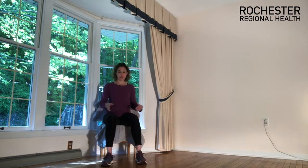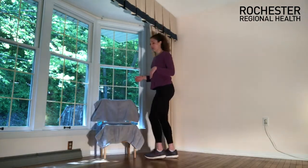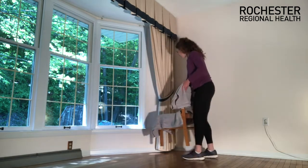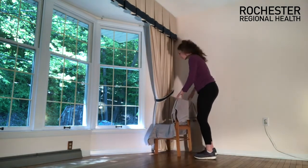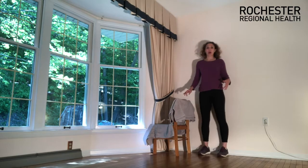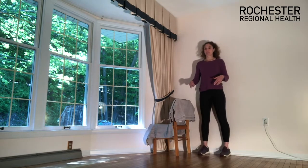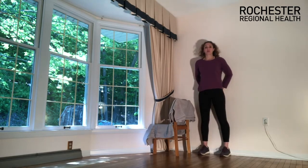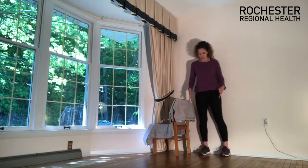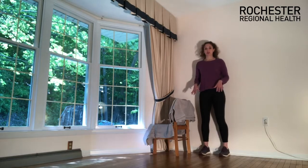Let's stand up — we're going to feel this standing next. Come over to a wall, and you can bring your chair with you if you'd like for extra security. Stand close to the wall — feel the back of your heels on that wall, and also feel your glutes just barely, lightly grazing it. Stand with feet directly underneath the hips, soften your knees so your legs aren't fully locked out.